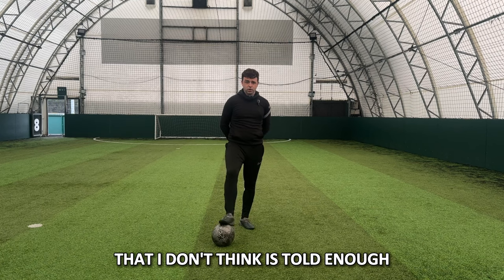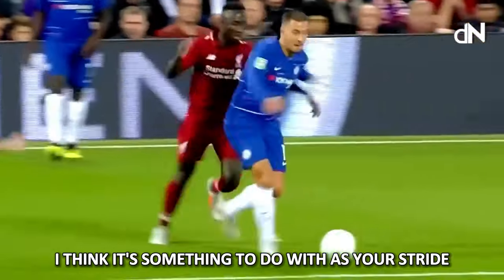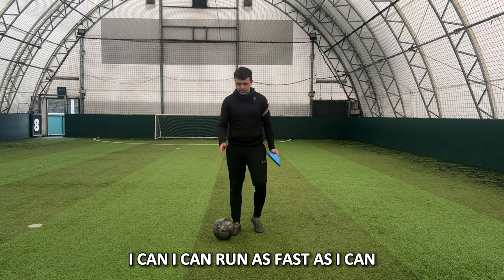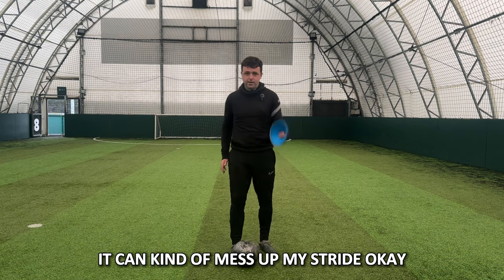A story in football that I don't think is told enough is how sometimes the best dribblers are quite one-footed. I think it's something to do with your stride — if you're able to take an outstep touch as you're running, you can run as fast as you can while still taking that outstep touch. If you're having to take instep touches or use both feet, it can kind of mess up your stride.